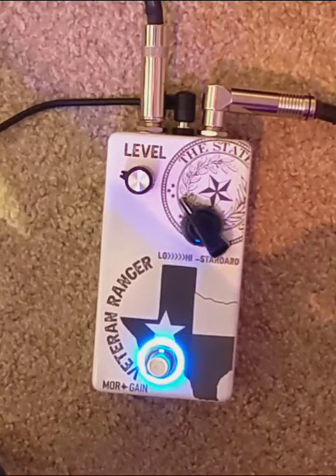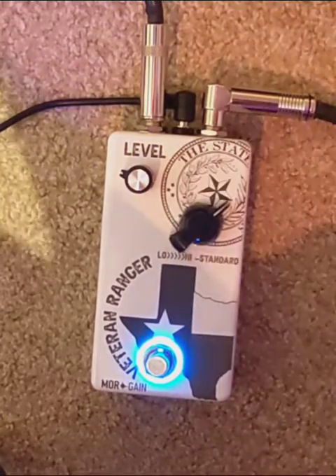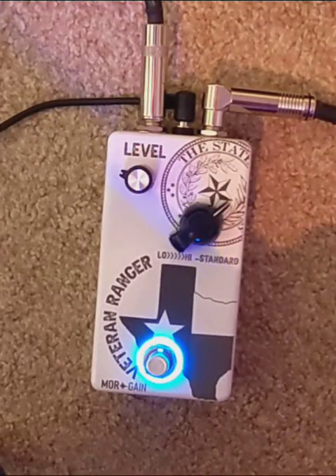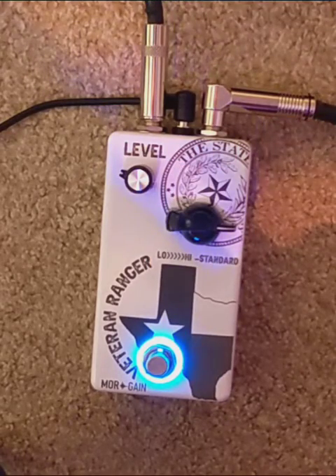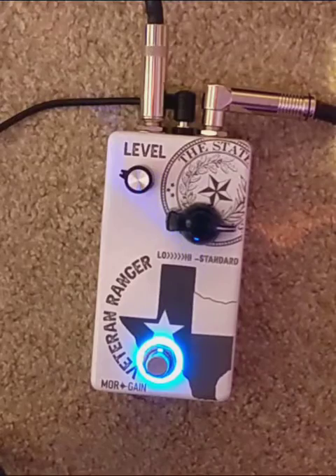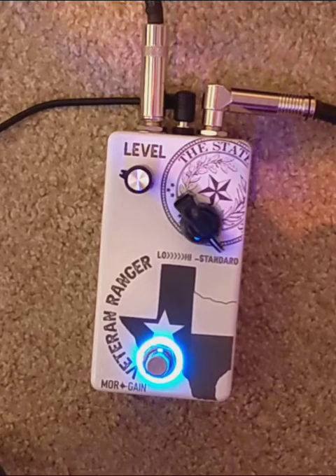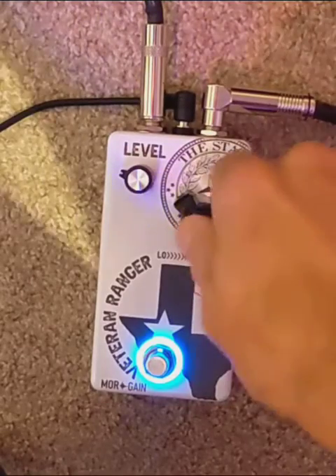We'll try a different position. From standard you're going to go to the most narrow position. That's not right either. Let's try another one over. Useful and cool, but a little quacky. Let's try another one. Getting there. Let's try another one.